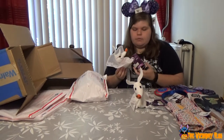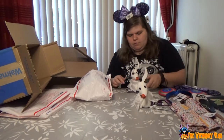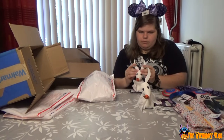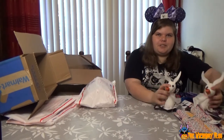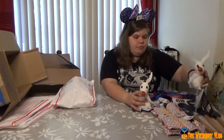He wants to sit on my shoulder. We're going to the Marvel campus in Paris, so he can be on my shoulder. Maybe I'll be to the left and then your ears are gone. I'm making a pile of cuteness right here.